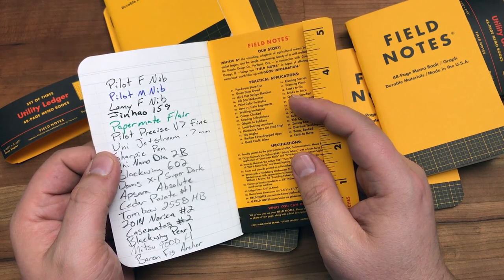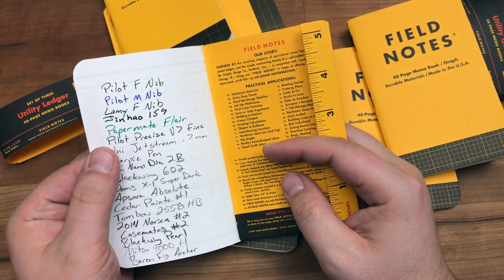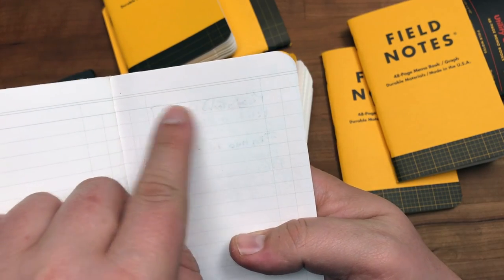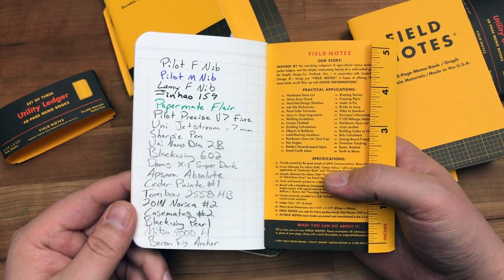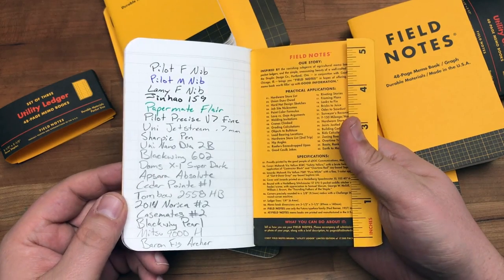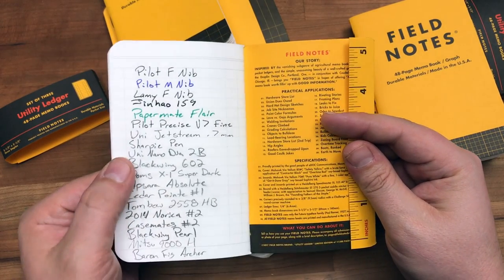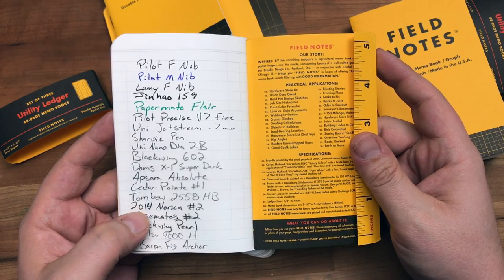I think F nibs and Japanese medium nibs are probably good. Pencil is good. There's no issue with something like the Pilot Precise. What you can see there is the Jinhao, and I wrote something in pencil and erased it here. I would say you're not ink testing on this thing, but if you're writing with a fine point fountain pen it's going to be fine. All of these pencils are different kinds of darkness, but they all look the same on this page, except for the Blackwing Pearl and a 2014 Norca.